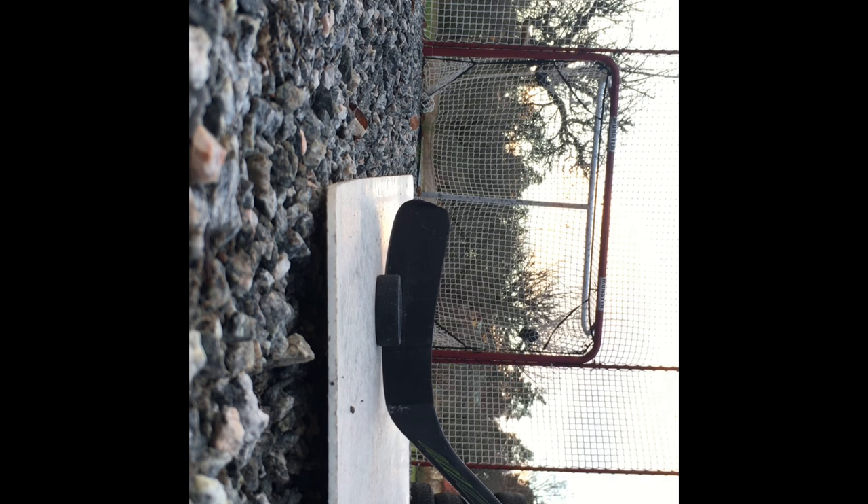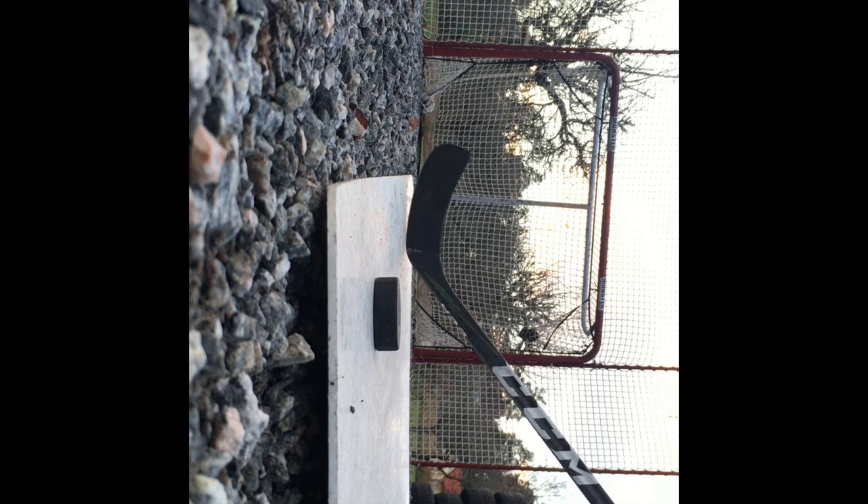Hello everyone, this is a whole new video. I'm going to help on YouTube, so we're going to do it first, because we're going to play hockey. So that's what we're going to do.